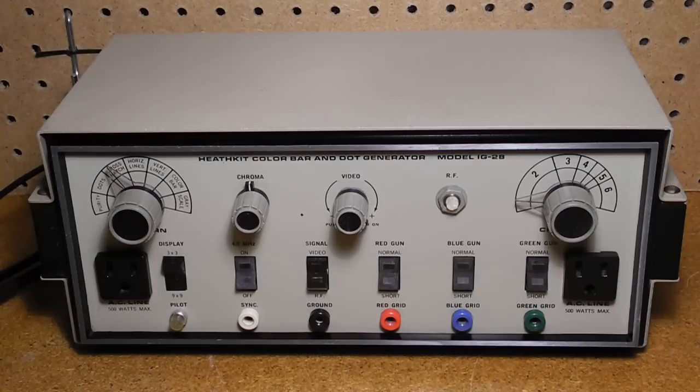The unit can inject a 4.5 MHz sound carrier to test adjustment of IF sound trap circuits. It also provides individual red, green, and blue signals which can be directly applied to the CRT pins, with the ability to turn off any signal individually. The video signals are available from test leads that are hardwired to the unit and have alligator jacks. Two convenience AC outlets are provided on the front panel.